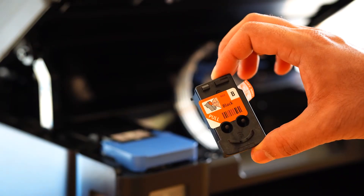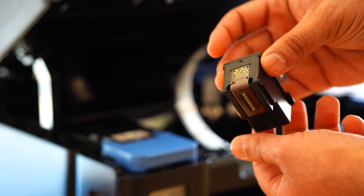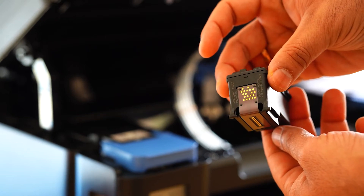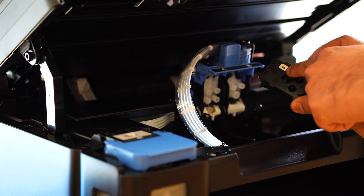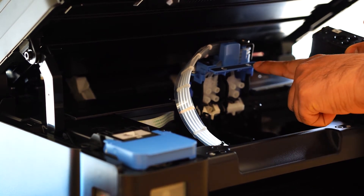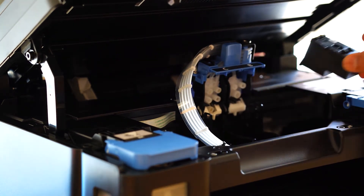Insert the C — that is the color cartridge — on the left, and B — the black cartridge — on the right.